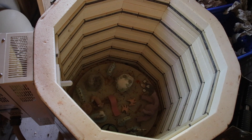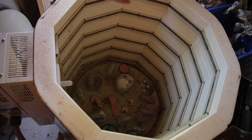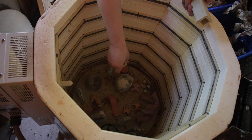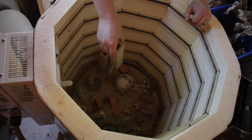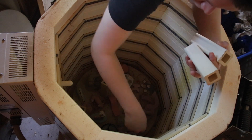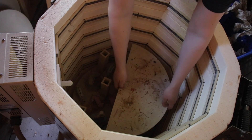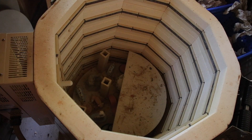Now that I've set up that first layer pretty well, I can get smaller projects and set them in the gaps. All right, I'm ready for my next layer.